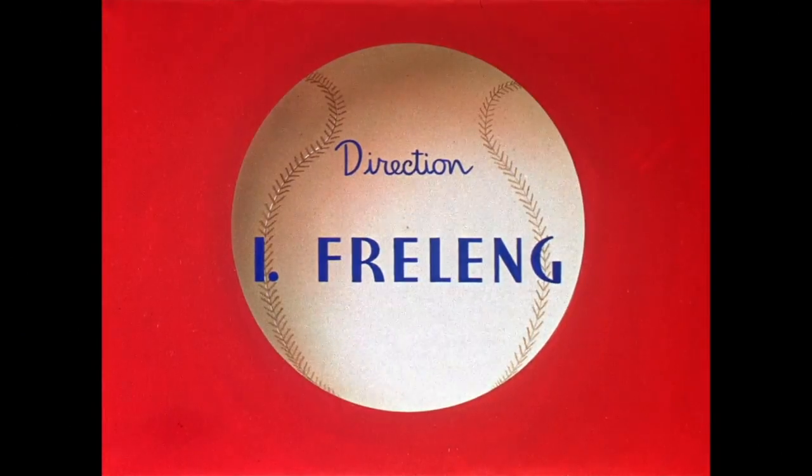With me today is my fellow baseball fan — well, I don't know if I am — but anyway, I'm Matty Cruz. Say hi. Hello everybody.